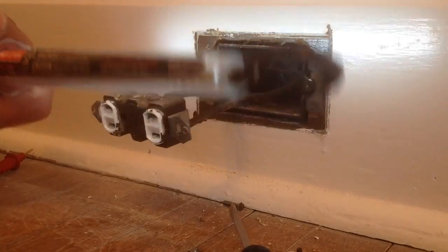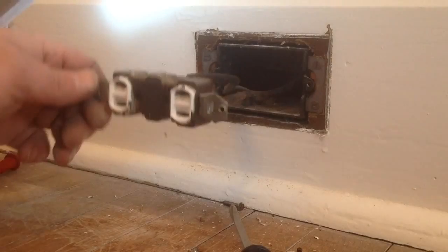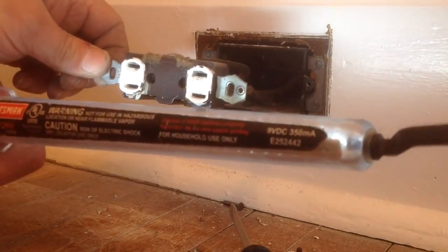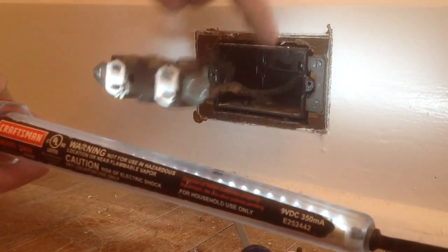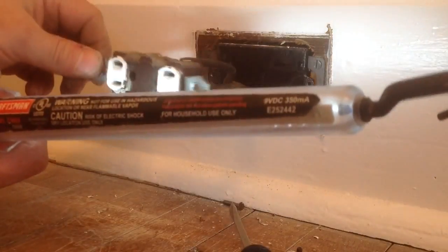So I'm going to check the ground on this and make sure we do have it around. Check which one's hot, because the slots are the same size. It looks like this in the white and this in the black, but we'll check that. And it looks like a normal plug will go in there.